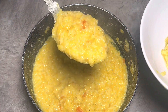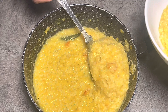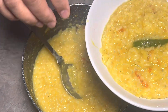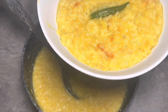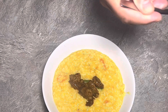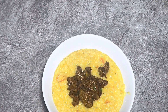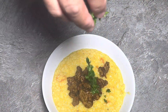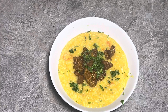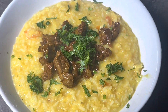It smells absolutely delicious — this is really nice and healthy. You can eat this as it is, just like that, which is how a lot of people eat it. I like to go a step further with the lamb from earlier — put a bit of lamb on there, not too much, then sprinkle a bit of coriander. There we have it — this is looking absolutely delicious.